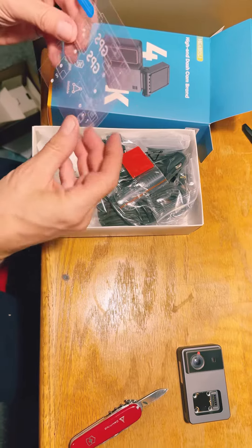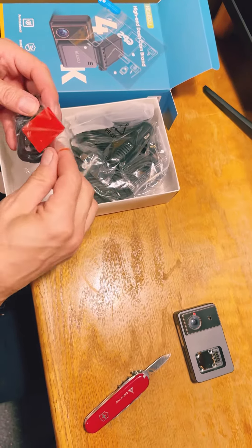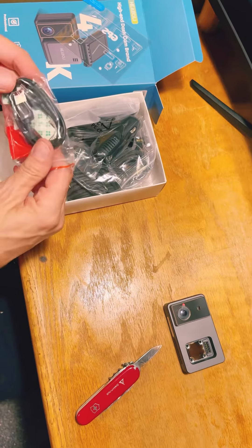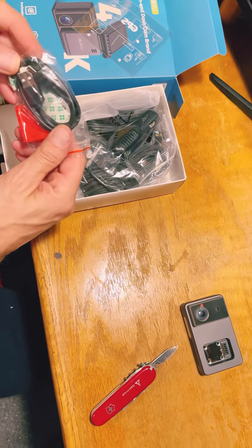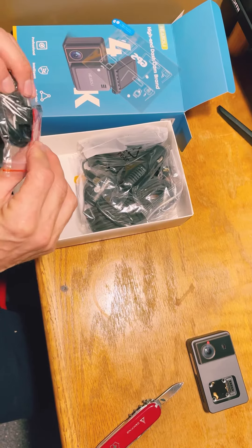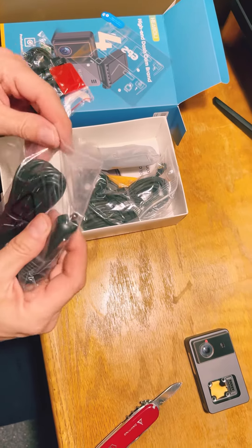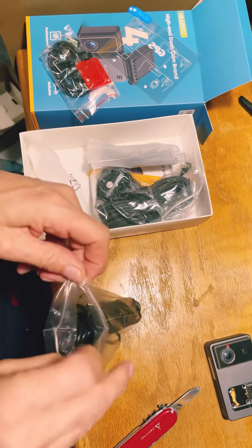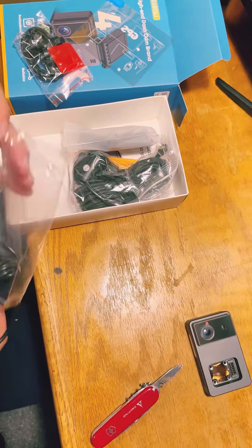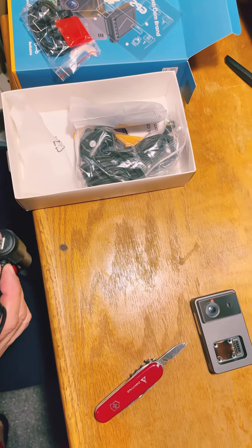These are the windshield mounts. A short USB cable and adhesive. Cable ties. The cigarette lighter cord, plus it has a plug-in for one accessory.